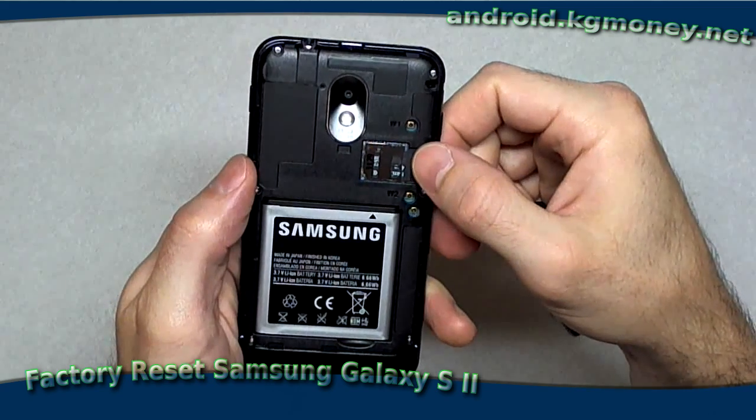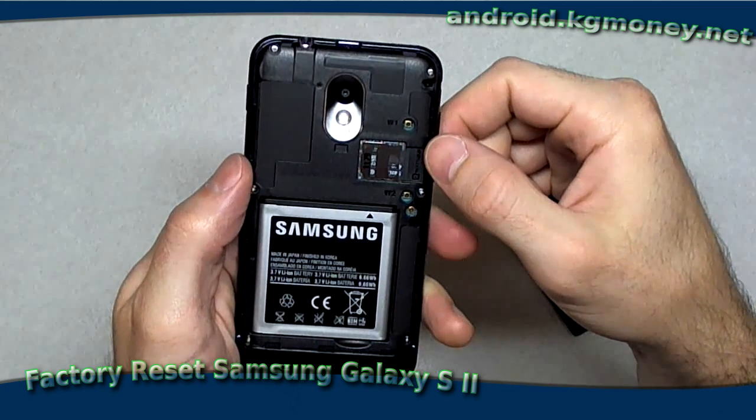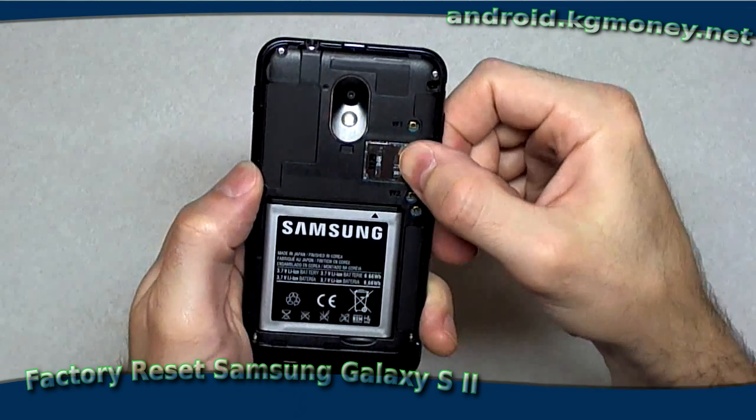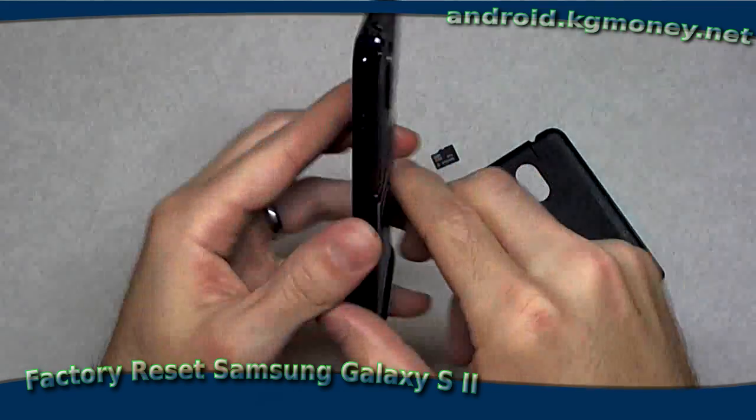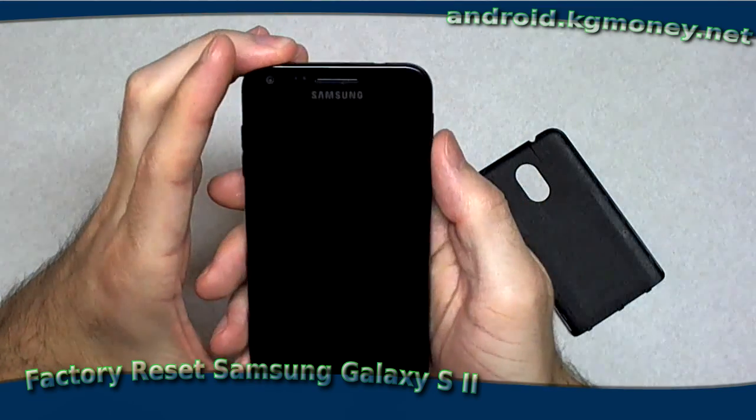My previous phone, an Evo, required you to take the battery and everything out, so it was kind of annoying in that way. I'll just pop out the SD card, set it aside, and we're ready to go.